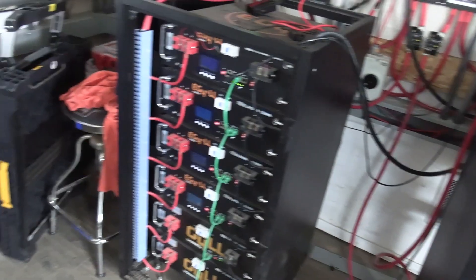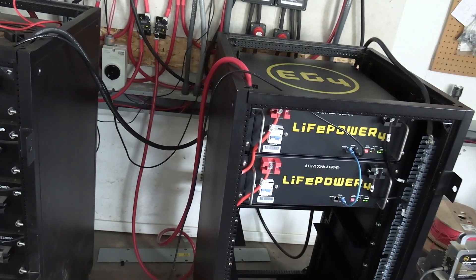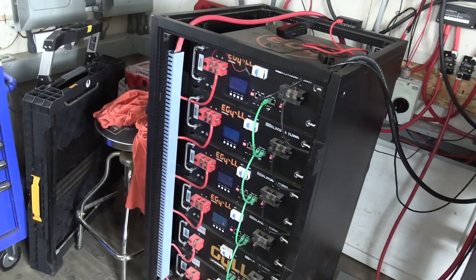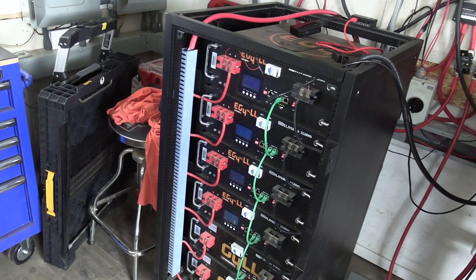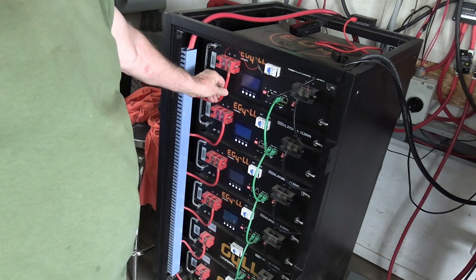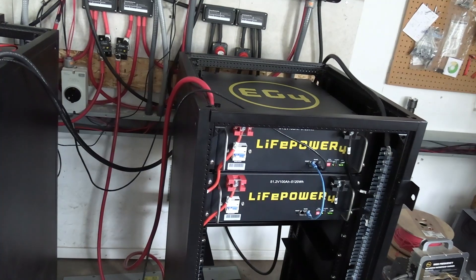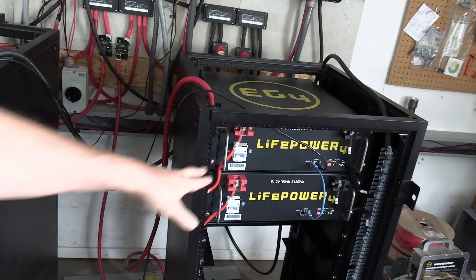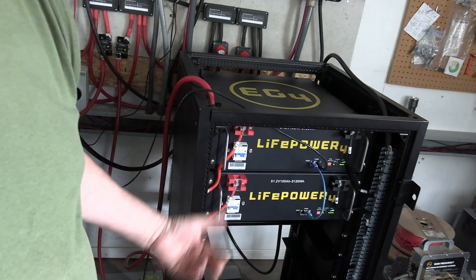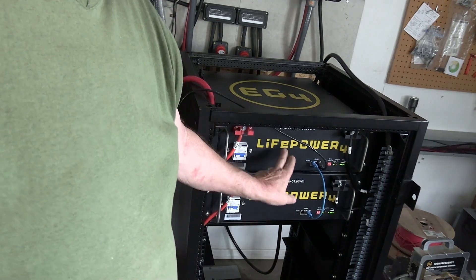I don't think they're as nice as these ones over here. I like the ones over here with the LCD screen. And having the cables hook up right there above the switch — I don't like that. I'd prefer to have the switch over here or something.